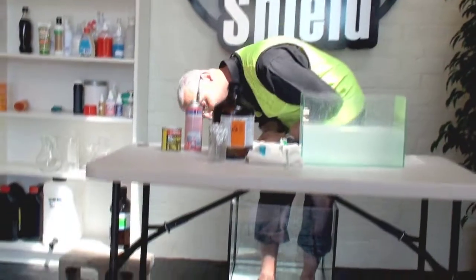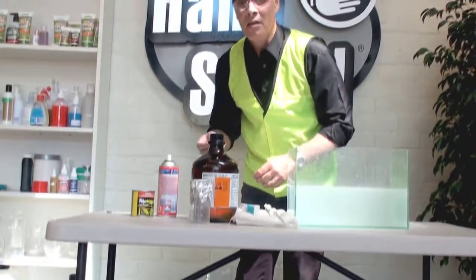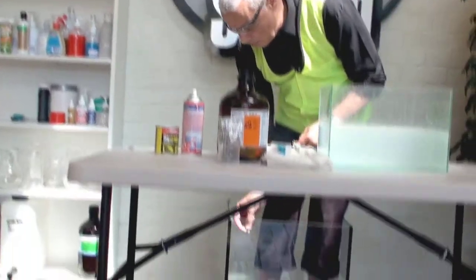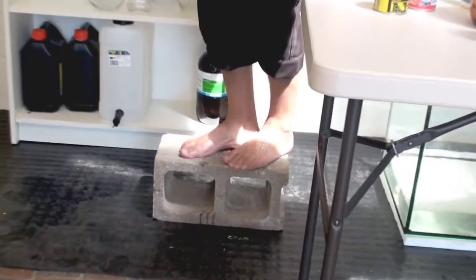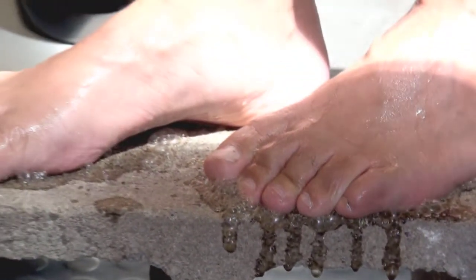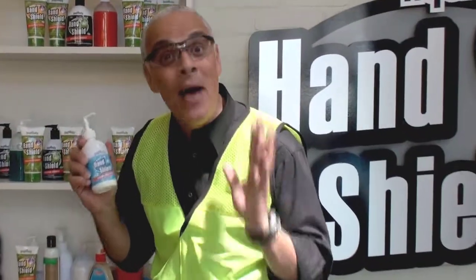Now, you want to see something amazing — I've been doing this demonstration while I've been standing in hydrochloric acid. Come down and see. I'm going to throw a couple of concrete stones in hydrochloric acid so you can see the reaction. Now I'm going to step out of this tank onto this concrete block, and as you can see it's bubbling away. I felt no burning sensation during the whole demonstration. HandShield — an amazing product.